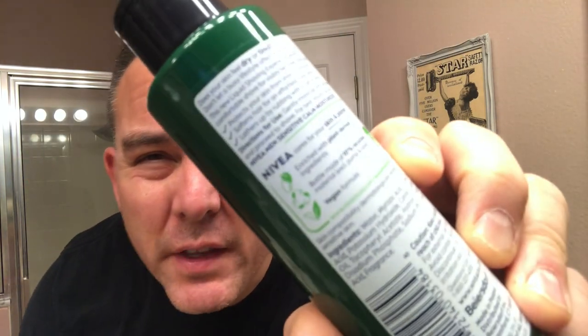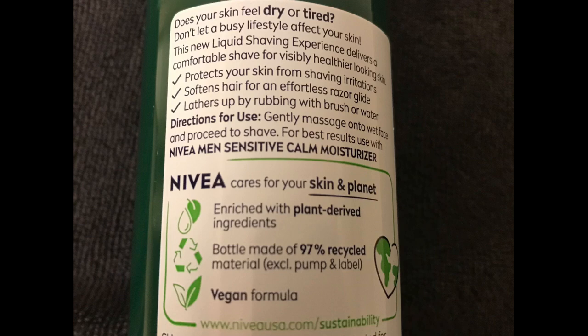I'm going to check it out and see if it actually works. I'm going to be using this on a brush. Reading on the back, it says: gently massage onto wet face and proceed to shave with either a brush or with water. So you can use a brush or just your hands. On the back, it says: Does your face feel dry and tired? Don't let a busy lifestyle affect your skin.